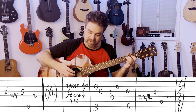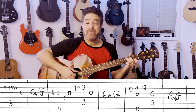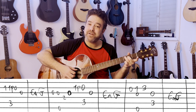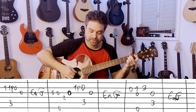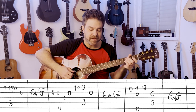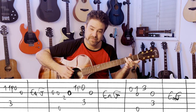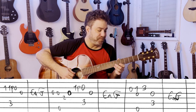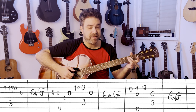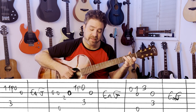Now you have the chorus. C — 1, 1 pull-off to 0 on the 2nd string, 3rd string. E minor and G — any way you want to play it. Then it's the 3rd string twice, the 2nd time with the E bass, 2 on the 4th, open 3rd. C again with the pull-off, and then the 3rd string.